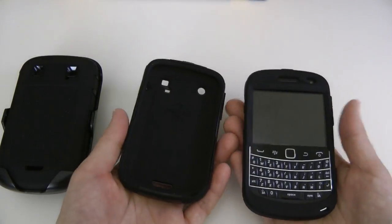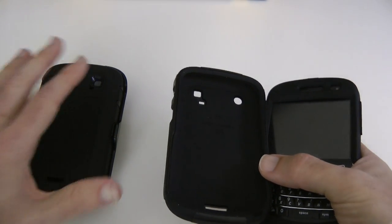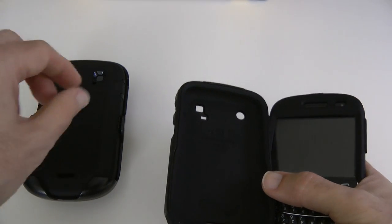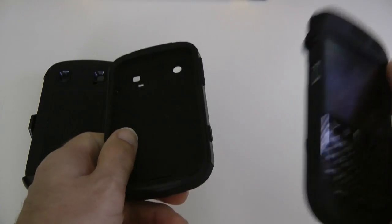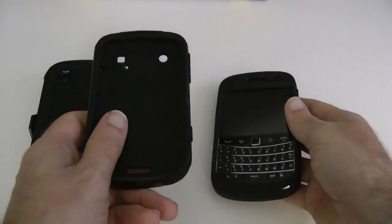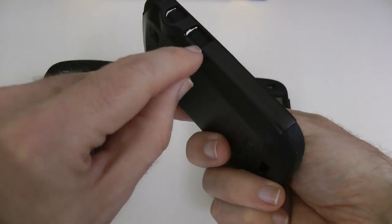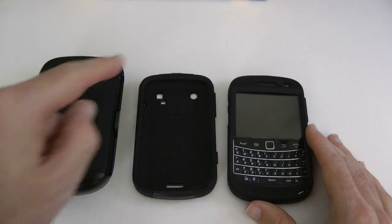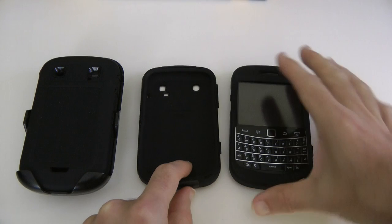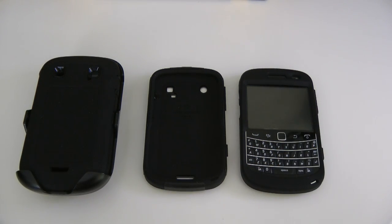I like all of the cases. If I was choosing one — I'm not a heavy user, not working on industrial sites or doing anything mega demanding — so I probably wouldn't choose the Defender, but it is the ultimate protection of the three. For me it would come down to the Commuter and the Impact, and I'd probably choose the Commuter. It's very thin, very lightweight, has a hard shell, and has covers on the side ports. They're all fantastic cases. This has been my review of the Defender, Commuter, and Impact series cases for the BlackBerry 9900 and 9930, all from OtterBox.com.